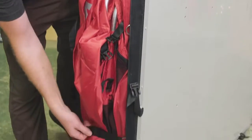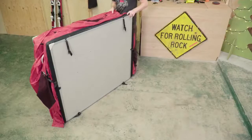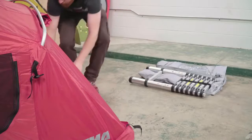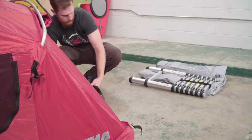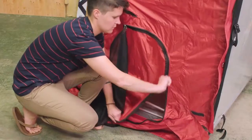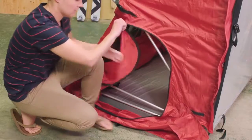Unfasten the four velcro straps on the side of the tent and allow the tent to unfold. Unzip the tent, remove the items inside, and set them aside. Unzip the side windows to access the mount attachment holes under the mattress.